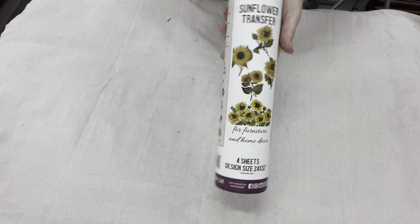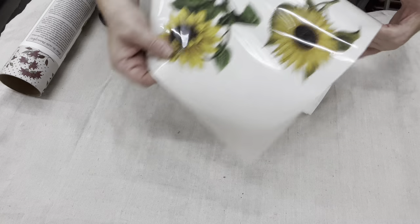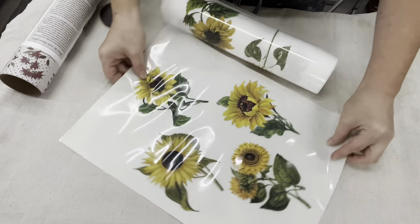Next up is the Bell Paper by Redesign. Look at this — we've got a roll full of amazing sunflowers.